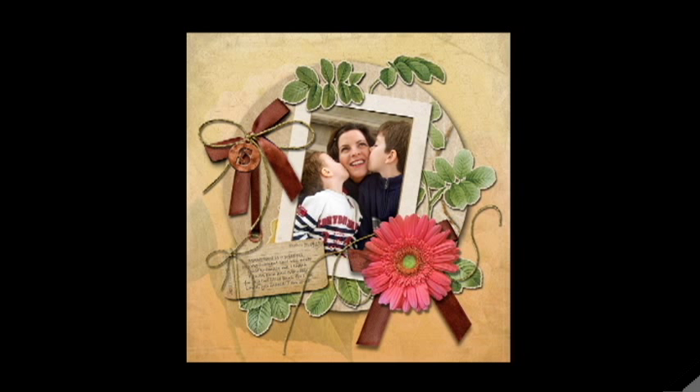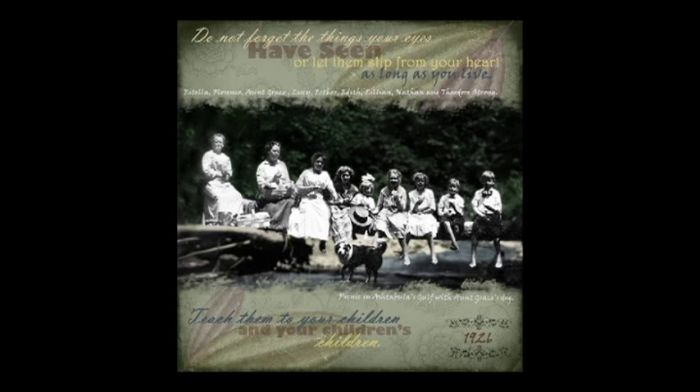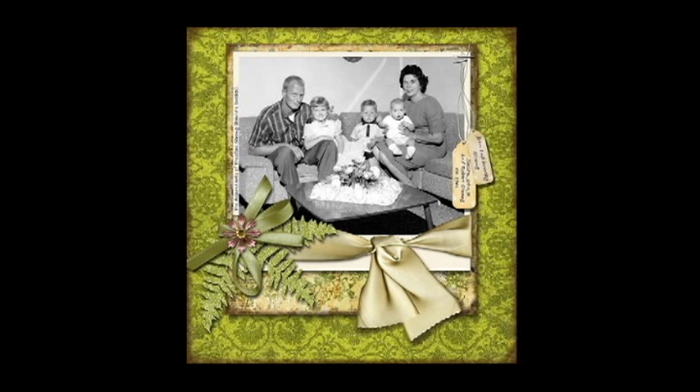I wouldn't have to constantly go to Michael's or AC Moore or Joann's and purchase whatever was trendy at the time. However, as I started doing those pages I found myself missing something. I was missing actually touching the papers, manipulating elements, being able to touch ribbons and glue and glitter and buttons and paper, and being able to ink the side of the paper and distress it. I was really, really missing this.